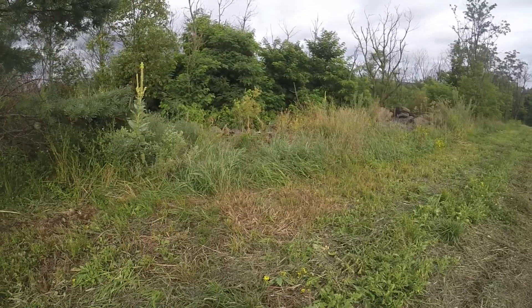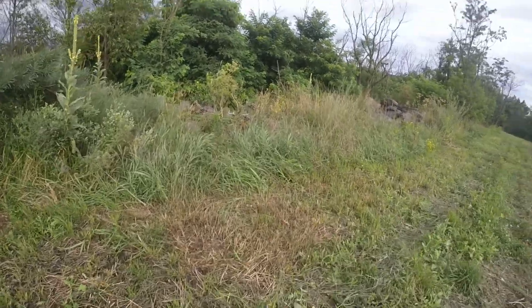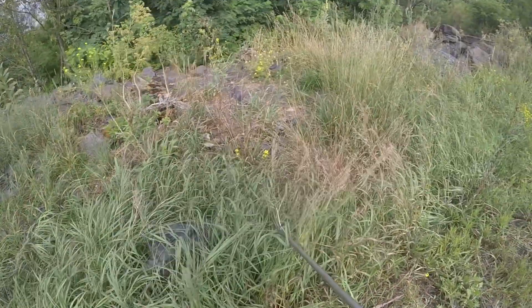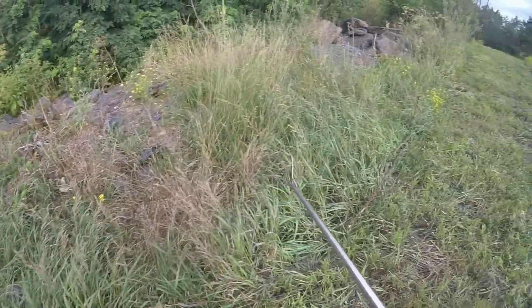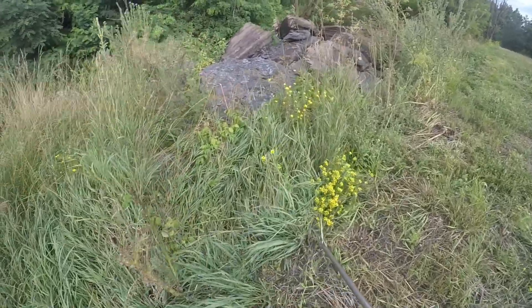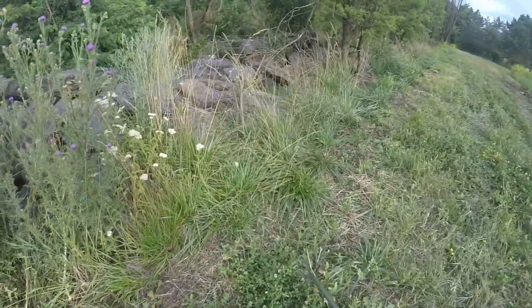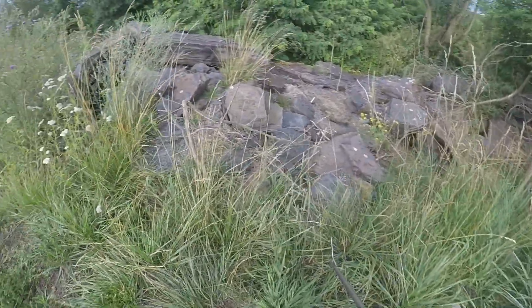Alright, this is the spot I had in mind - those other two snakes were just on the way here. I'll kind of walk the edge of it before I actually jump in. You can see it's just super rocky - and I can actually see a rattlesnake from here. There's a black phase one right there, we'll come back for him in a minute. This entire edge is just boulders stacked on boulders - it's the perfect cover, exactly what they're looking for.